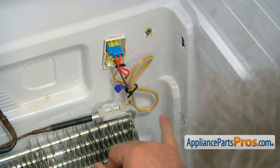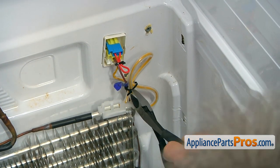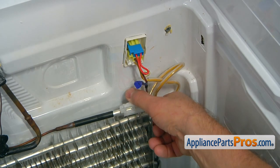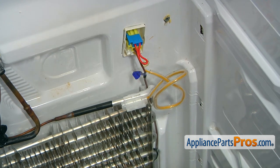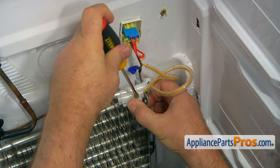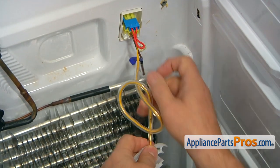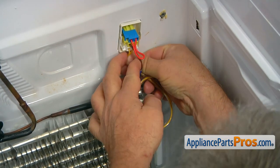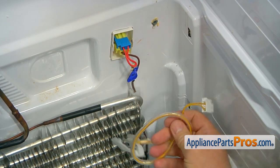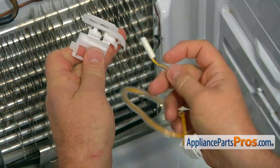We're going to replace this temperature sensor that is mounted on the top of the coil. We're going to start with cutting a couple of zip ties using the side cutters. I'm going to turn the holder, and using the flathead screwdriver, we're going to pry these two locks open. I'm going to open the holder and remove it from the coil. The next thing would be unplugging that bottom plug — press the tab and pull the plug. Pull out the sensor bulb from the holder and put it aside.